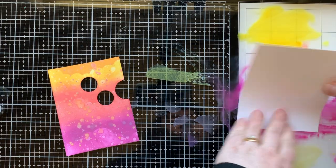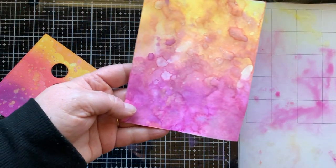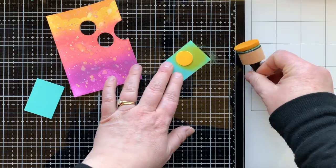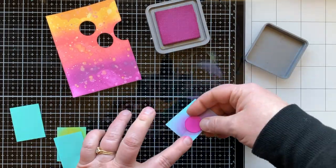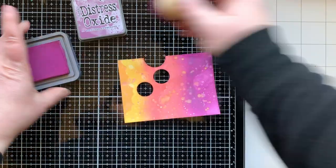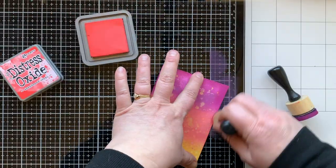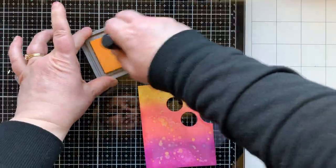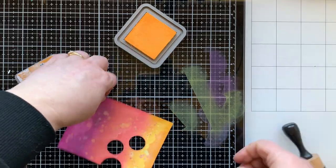I didn't want to waste the ink so I did some ink smooshing to pick it all up and I'll use that later. For the background I would dry it, add more layers, spray with water, add more layers, and dry again. I'm darkening up the edges a little bit using the same distress oxide ink colors: Seedless Preserves for the purple, Abandoned Coral for the orangish-pink, and Wild Honey across the top. That completes everything I'm going to do to the background.